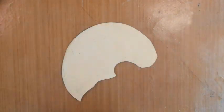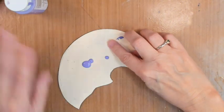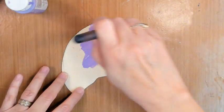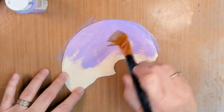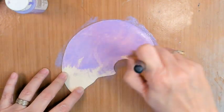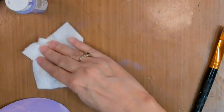Before you finish your project, I do suggest anything you collage down, you go around and check the edges for any loose edges. So now we have some purple lavender craft paint that we're going to paint inside the outside skull.